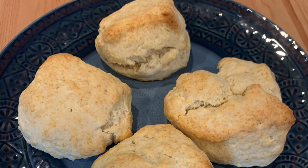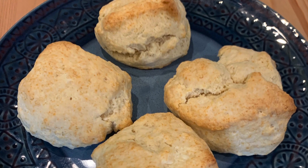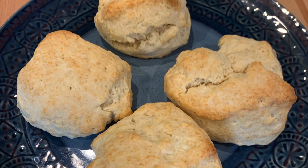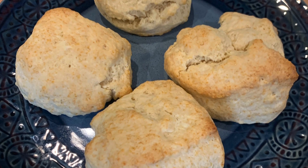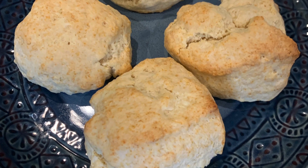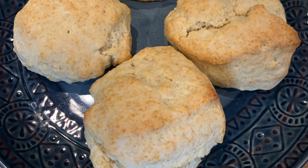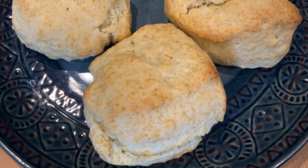Here's the finished product of the cream biscuits. I forgot to take some footage of me pulling these guys out of the oven, but they're really nice. I'd highly encourage making these at home — they're very easy to make, great weekend breakfast meal. If you like this recipe, like, comment, and subscribe for more.